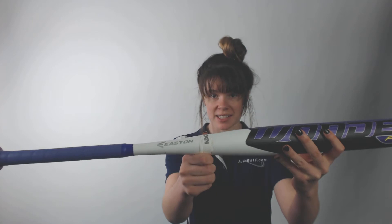Hey guys! It's Cassidy from JustBats.com here with the Easton Wonder Drop 12 Fast Pitch Softball Bat. This bat is approved in all areas of play and is a two piece composite design. It is recommended for younger players who really want to step up and elevate their game so one day they can be swinging in the big leagues.